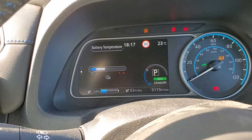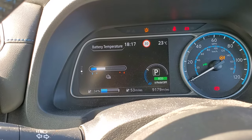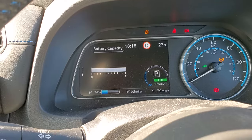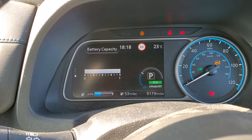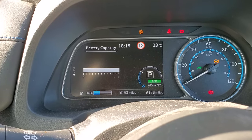...again using the arrows on the left hand side of the steering wheel, this tells me the battery temperature. And if I go down one more, this tells me my current battery capacity. There are 12 bars in this display between zero and one.